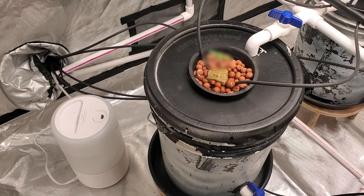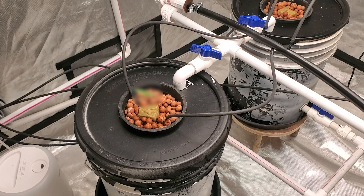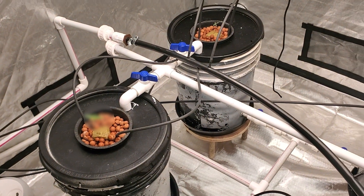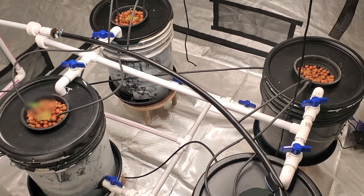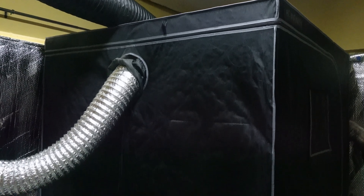Hey guys, in this video I will be showing you my hydroponic grow tent system for four large plants. This setup was used for a one-time experimental grow. Links to the items used in this build are listed in the description box below.